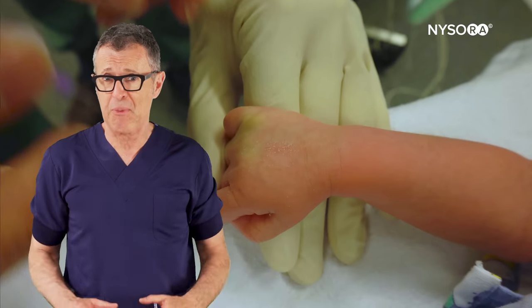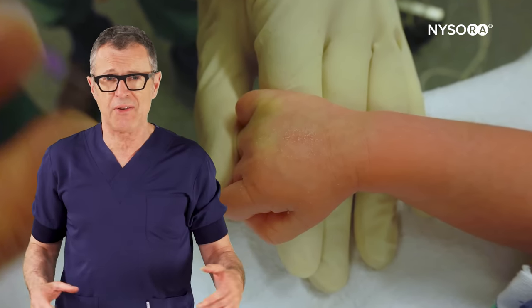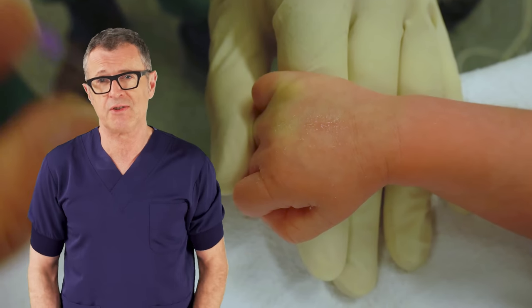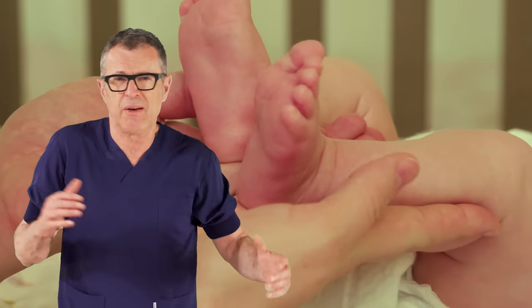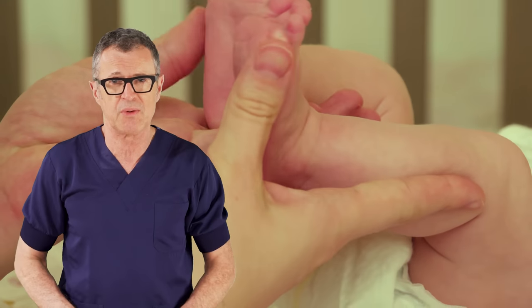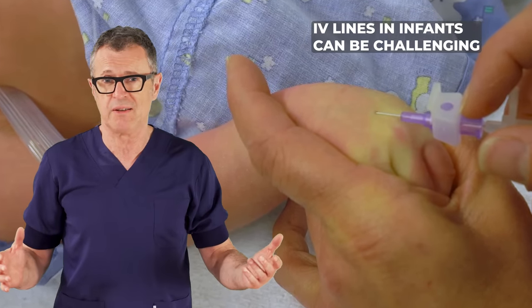I think we all agree that peripheral IV access can be really tough to secure in a baby. Inserting an IV catheter in a chubby, sick, or small baby can be particularly challenging. Infants are wiggly, their veins are very small, and they often have excess adipose tissue. All of these factors contribute to the difficulties of placing an IV line.